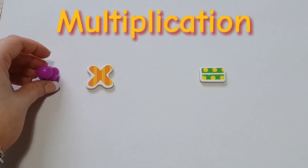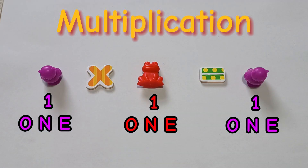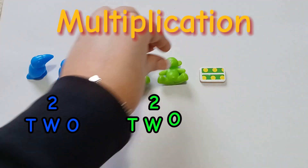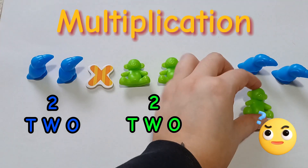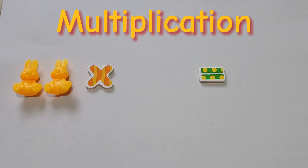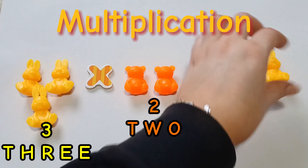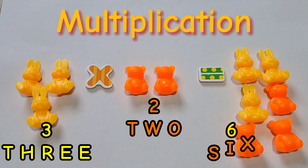Now, let's try some multiplication. 1 times 1 is 1. 2 times 2 is... do you know? It's 4. 3 times 2 is... it's 6. Well done.